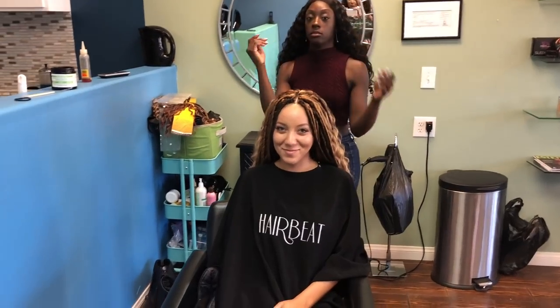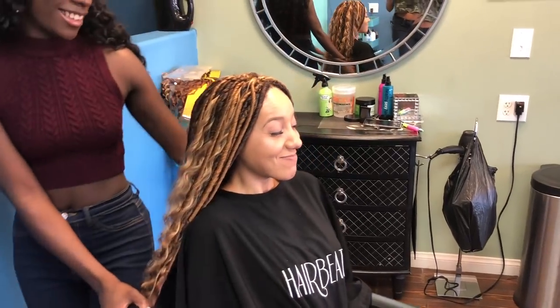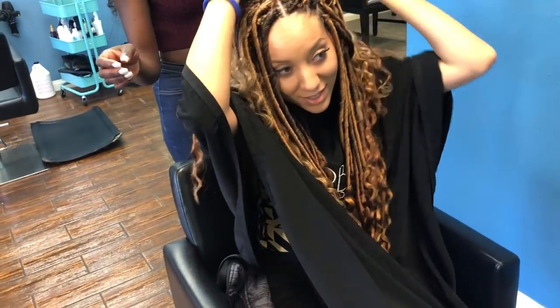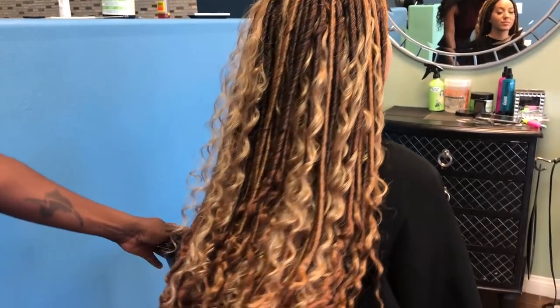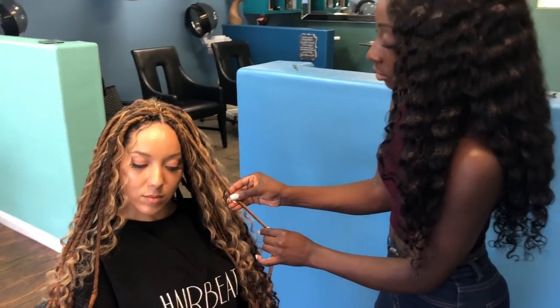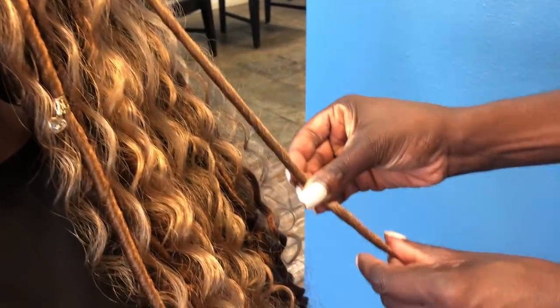Now for the big reveal! Ashley sees her hair for the first time. Everyone reacts: it looks amazing, so pretty and so long. The color is beautiful. Now they're adding some little gems in a sporadic placement throughout the locs for extra detail.